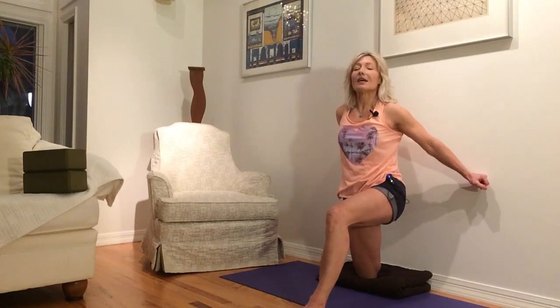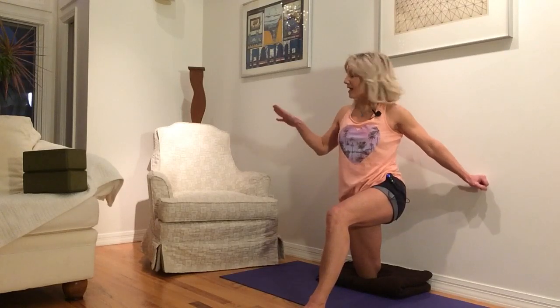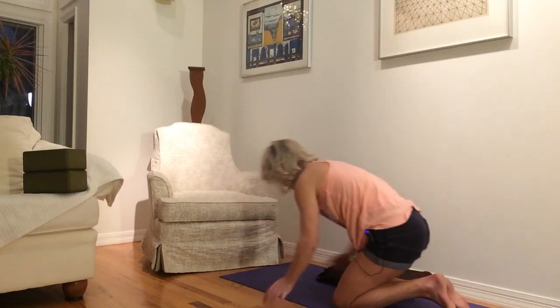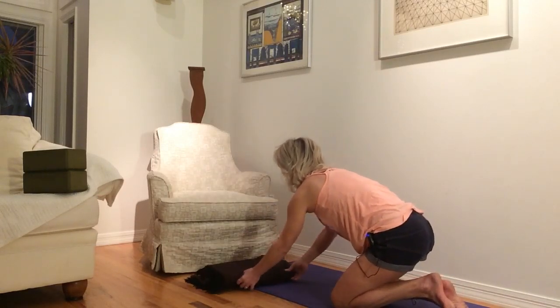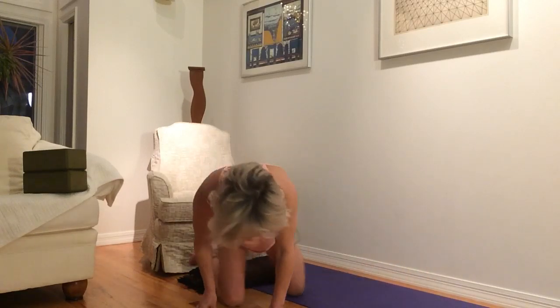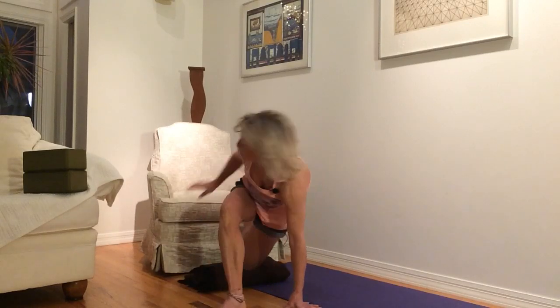I'm going to demonstrate the other leg at the chair, because some of you might want this option. I've got some toe issues going on, so it might be a little too much on your toes. So this one I'm going to start with my left leg behind and my right leg forward, with my foot just on top of the chair.